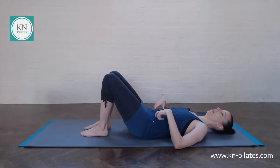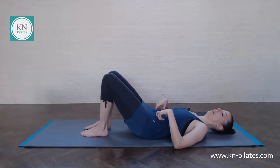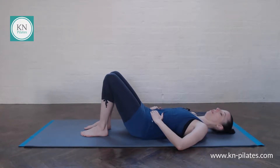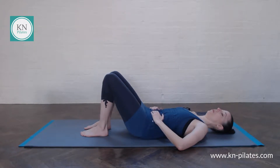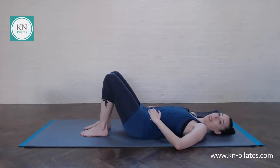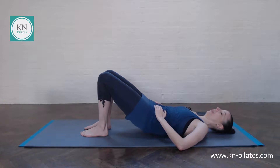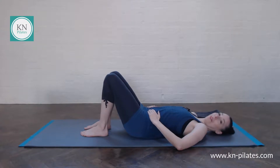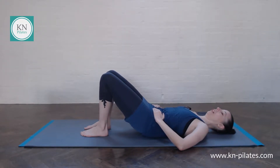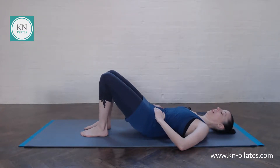On the next pelvic tilt, lift the hips just a little bit away from the floor and then lower back down. Extend, imprint, push the feet down, lift a bit higher up. So really gradually moving through the spine towards bridge — a gradual spine curl here. Just notice how the spine is feeling today. If in doubt, breathe. If you want a breathing pattern, you breathe in to prepare and then breathe out to imprint and roll up.